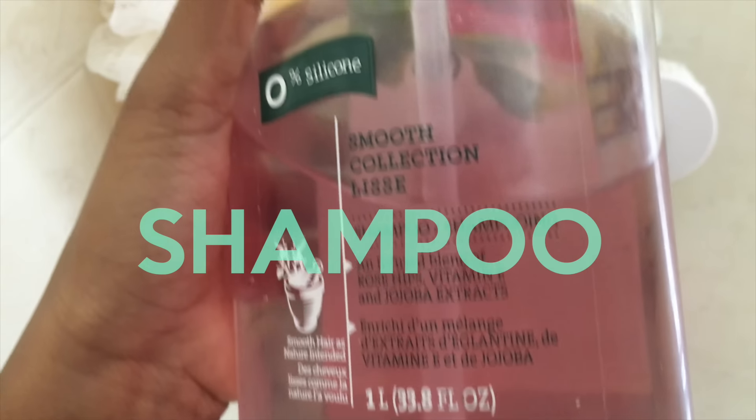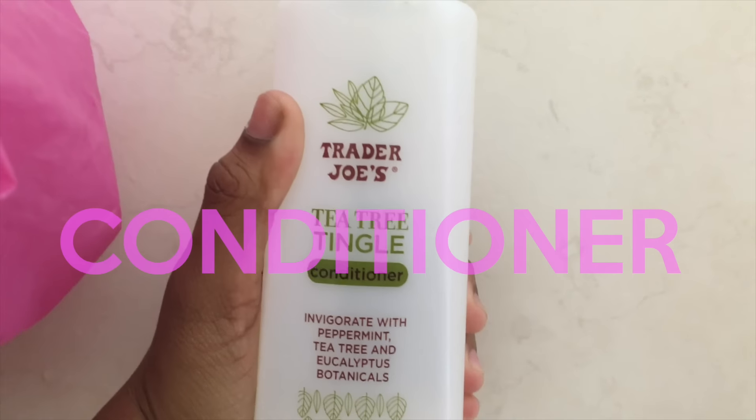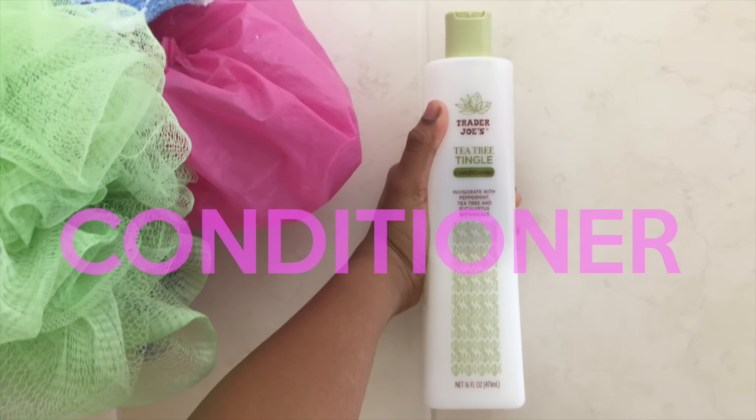For shampoo today I'm just going to be using this one by Herbal Essences, and this smells freaking amazing. And for conditioner, I'm going to be using this Tea Tree one by Trader Joe's. This keeps my scalp feeling refreshed and clean.